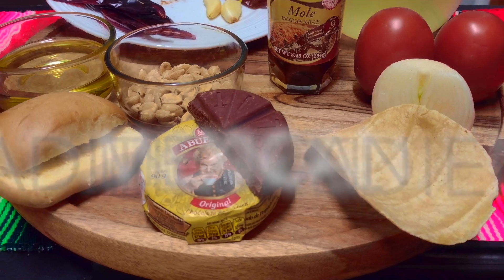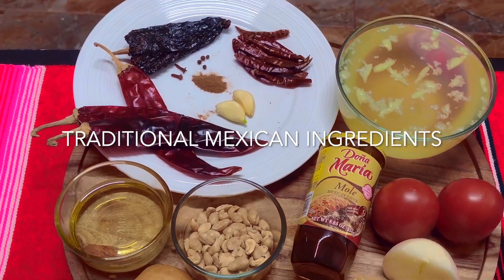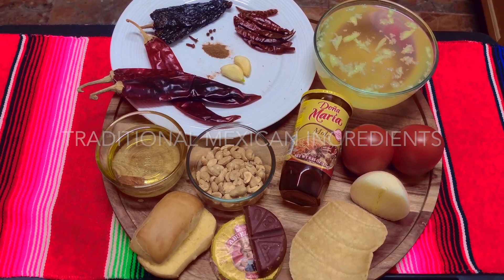Here we have the traditional ingredients that we are going to need to make the most popular sauce in Mexico: el mole rojo.